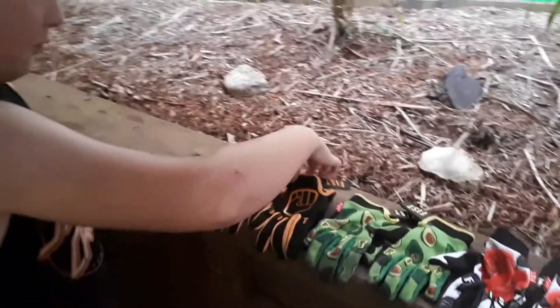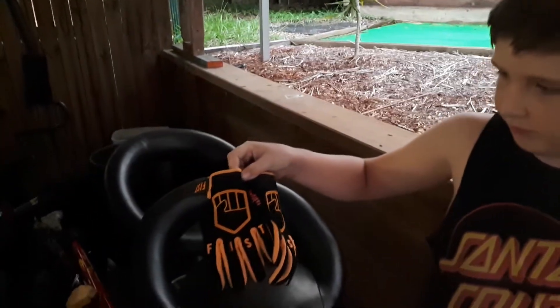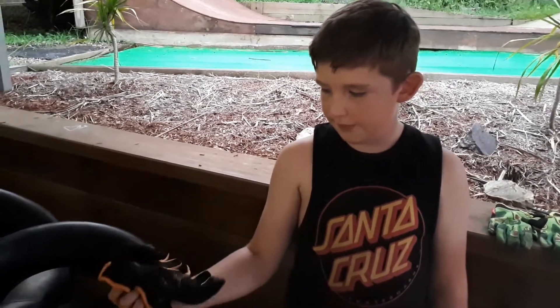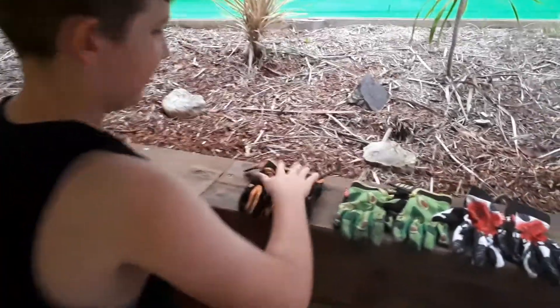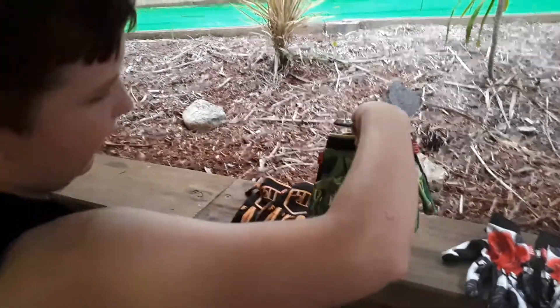These are my first ever pair — they're really good. I wore them a lot; they're the comfiest gloves, they don't get holes, they don't give you blisters. They come with stickers which are good. I get mine from Scooter Village, but you can also get them from motocross stores and stuff.